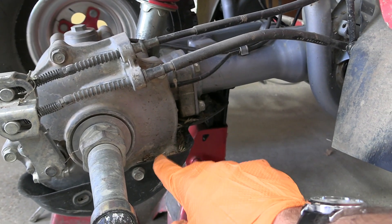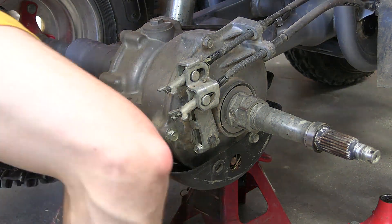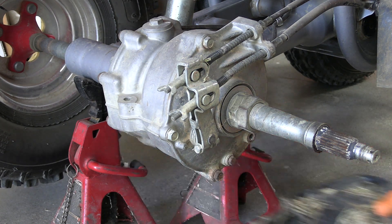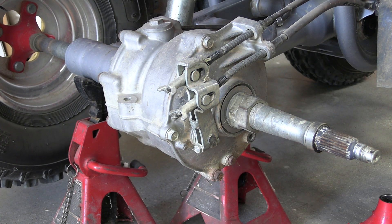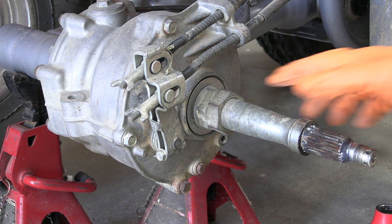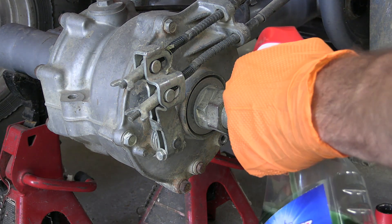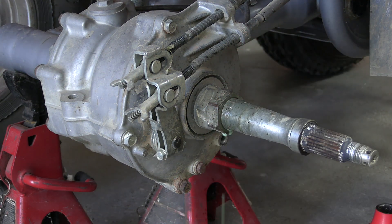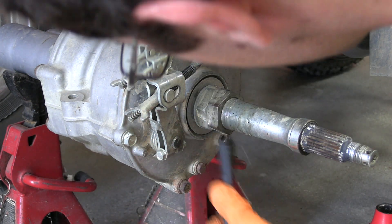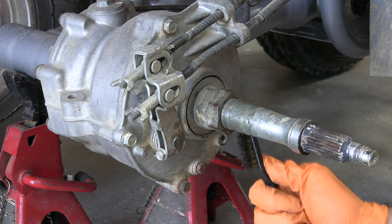The skid plate is kind of full of a bunch of junk so I might make a little bit of a mess. There we go — the skid plate is off. Now it's time to pull these lock nuts off. I'm going to try to clean these threads up a little bit — they're not dirty but they're so fine that every little extra bit is going to help. Just a little bit of Simple Green with a brush to make sure these are as dirt-free as possible.